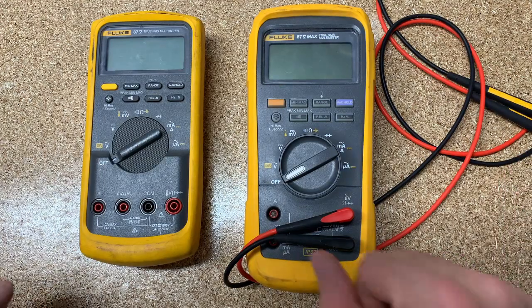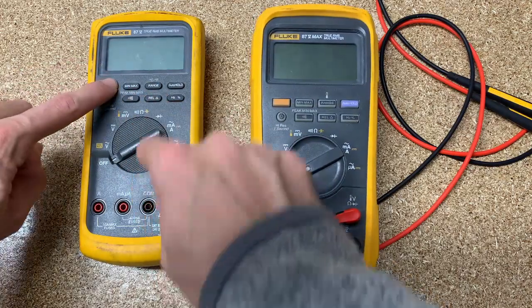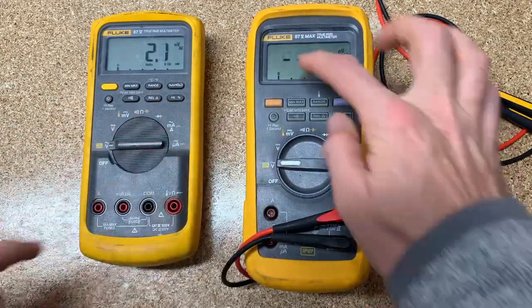The first feature on both of them is called P off, or power off. If you hold the function key down and turn it on, it will say P off on either one of them. What that means is it's not going to time out after 10 or 15 minutes — it's just going to keep running. Eventually the battery will go dead. Fluke has an auto time-off to preserve your battery if you're not actively using it.